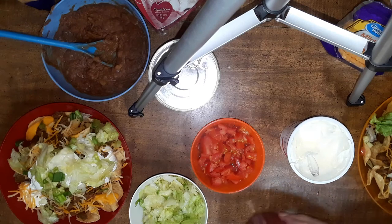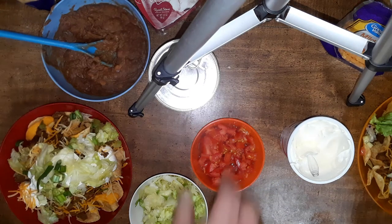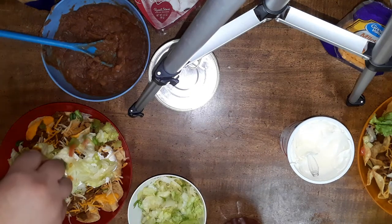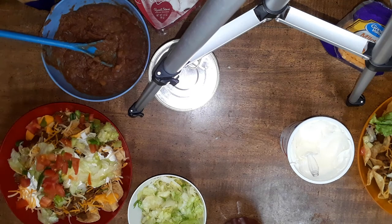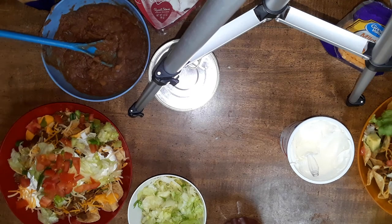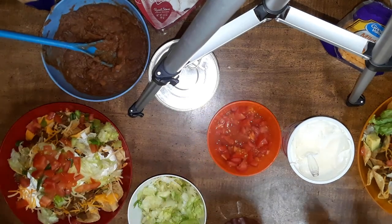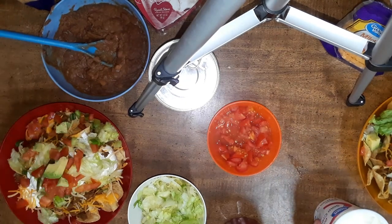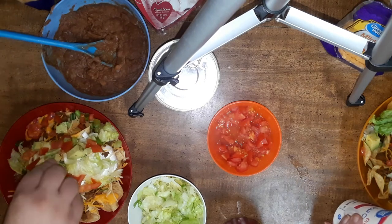We've got some green onion, I've got avocado, and tomato. This is how we make nachos, guys. It's all going to the same place, but I've got to try to make it look pretty for a minute. Now I'm going to have to build my kind of salad if I want mine. This makes them way too big - but that's better than the meal we get afterwards.